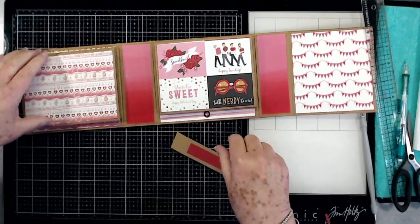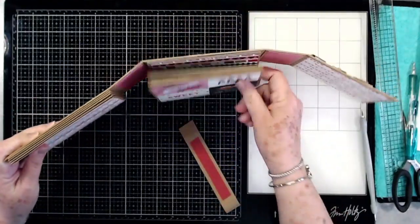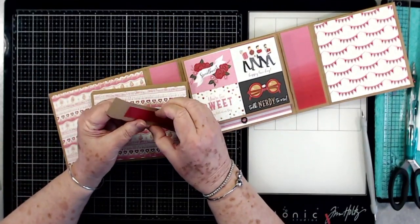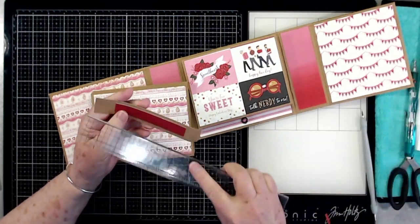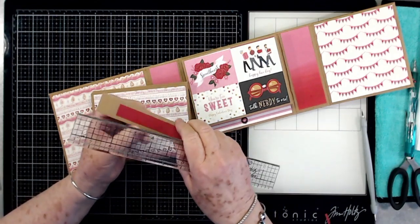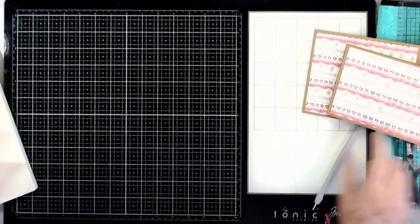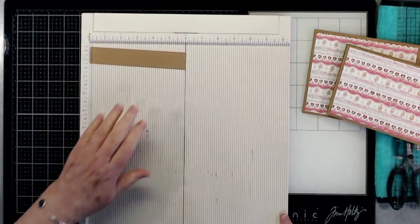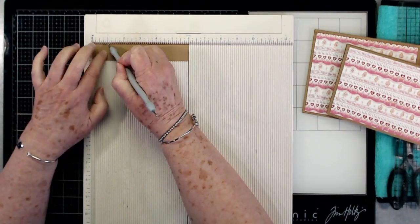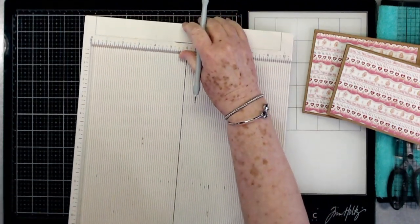Now we are going to put some belly bands on these, because when you hold this album up — even when it's closed — it's going to open up. So we're going to put some belly bands on. I have a piece of brown cardstock here cut at six inches by one inch, and I scored it at one half, at one, then at five and one quarter, and five and three quarters.